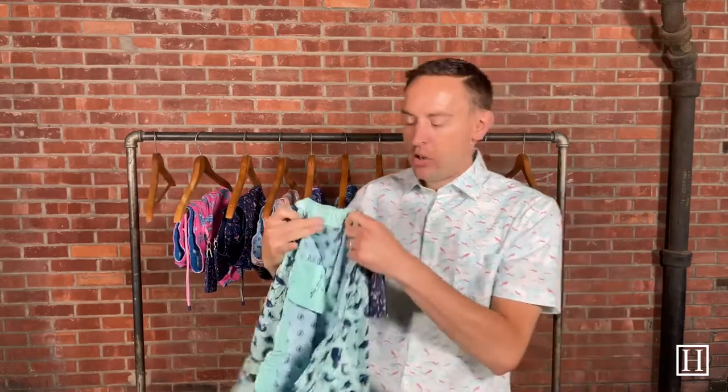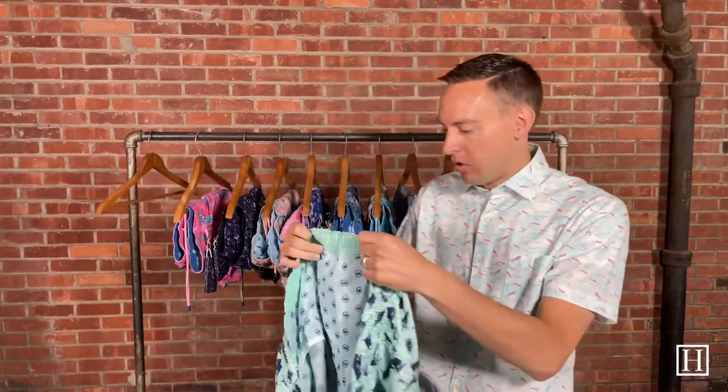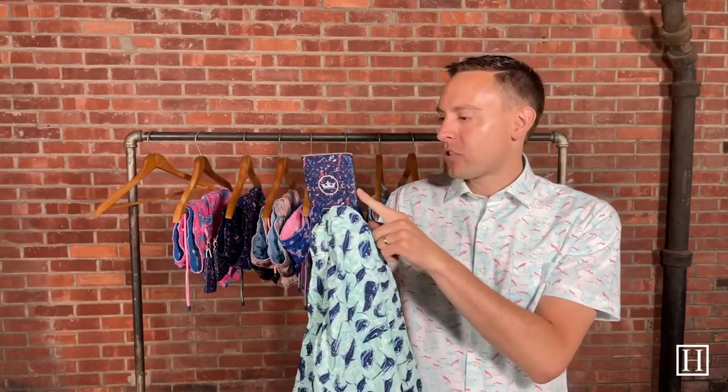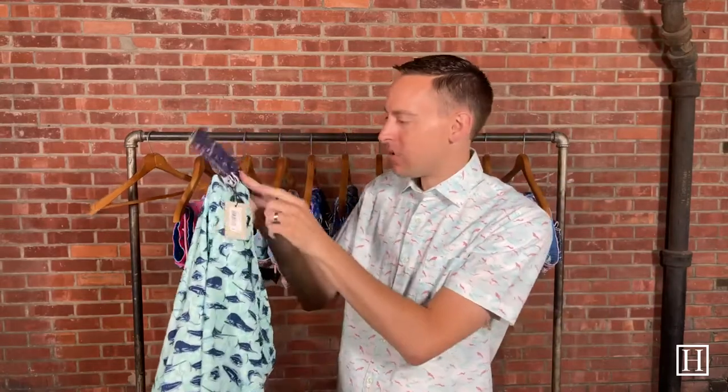Each and every single one of them is going to be the same make — they're all a polyester spandex blend, they all have an 8-inch inseam, they're all lined, and they all come with a koozie. We do have a pattern in a swimsuit that all the koozies were kind of made after, so I will show you that when we get to it. Every single one does come with a koozie that's just attached — actually it comes unattached.